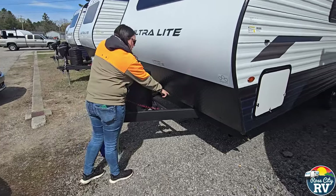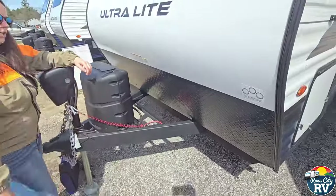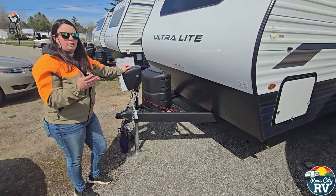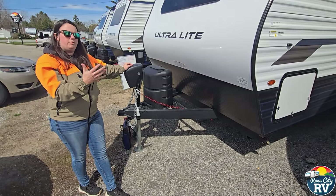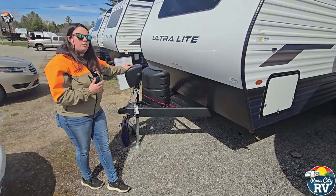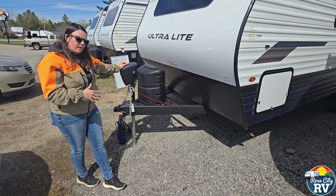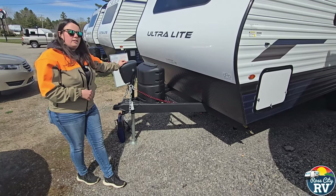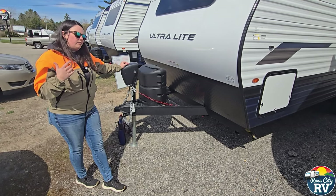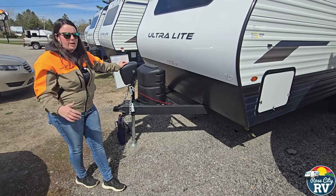This coach comes factory-installed with a nice battery disconnect — or shut-off — which is a really nice feature. We're constantly dealing with dead batteries — people leave their RV for service, it sits for three days, and they come to pick it up with a dead battery. If you don't have solar to keep your batteries charged, definitely use that shut-off. Lead-acid batteries are not meant to go down to zero, especially repeatedly — that'll trash your battery faster than anything else.